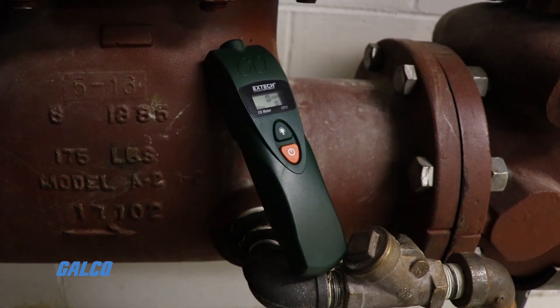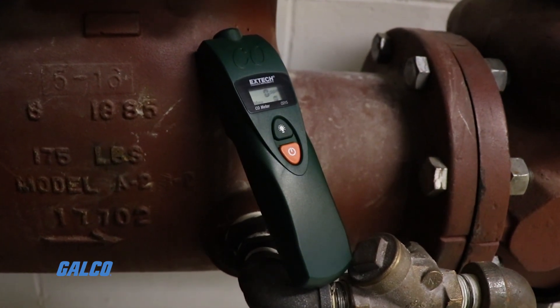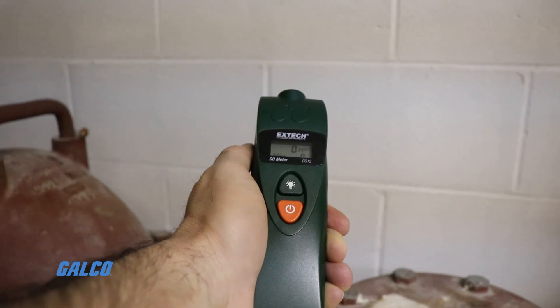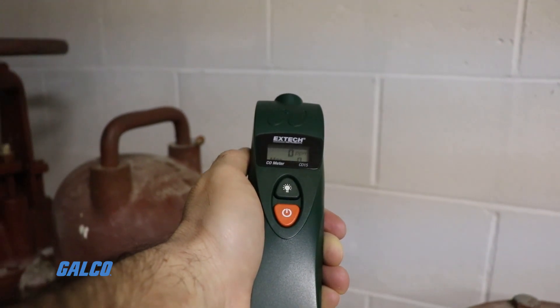The backlit dual LCD display simultaneously indicates the CO level in real time along with the max CO level reading taken since the meter was powered on.